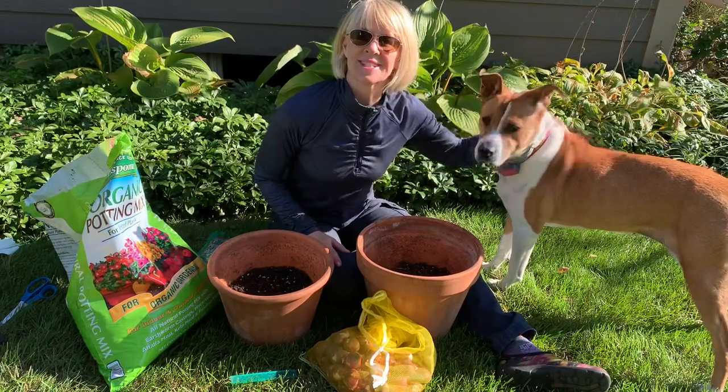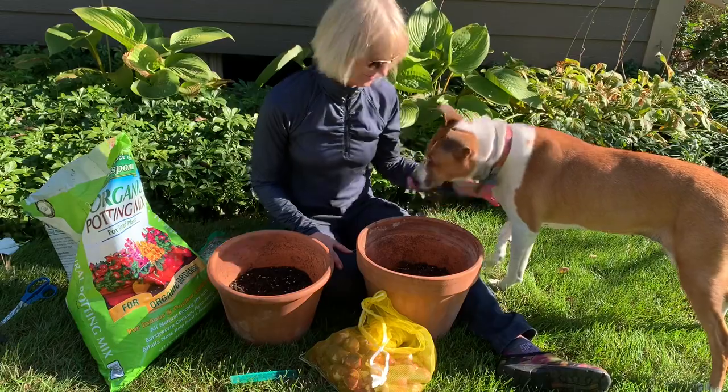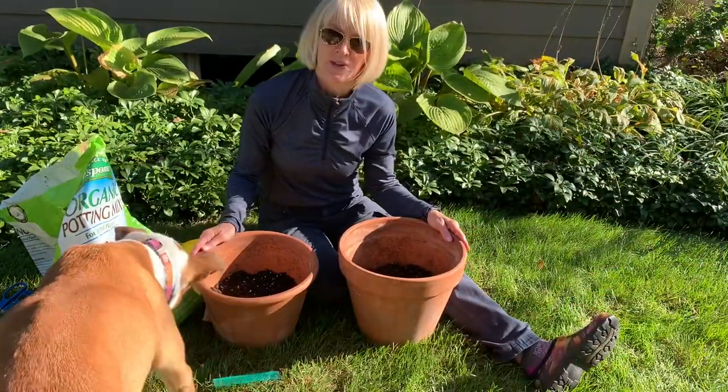Hey guys, it's Dawn from Seasonal Designs. Today we're planting up bulbs. I'm going to start with the bulbs that I'm going to plant in containers first.